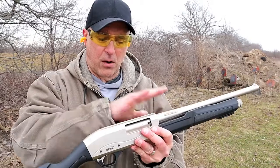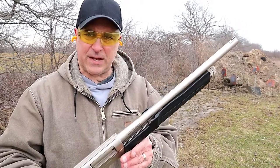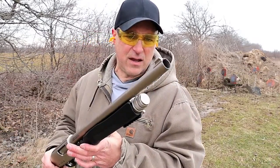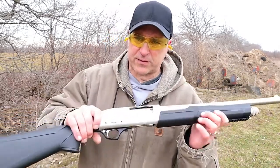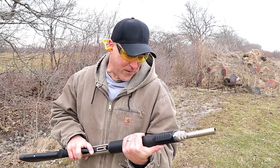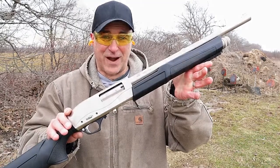It's got a chrome-lined barrel and chamber, and the MSRP is $305 — I think that's a lot of shotgun for the money. It's got an 18 and a half inch barrel so it's compact but it really is a nice shotgun so far. I'm really digging it and I think it looks really cool. Let's load it up.